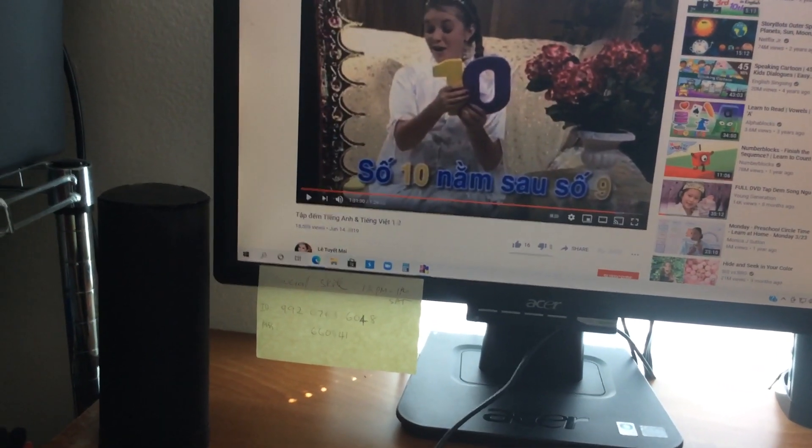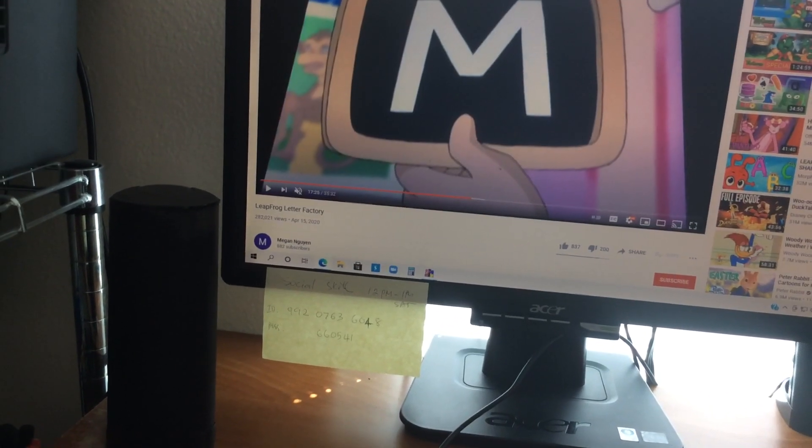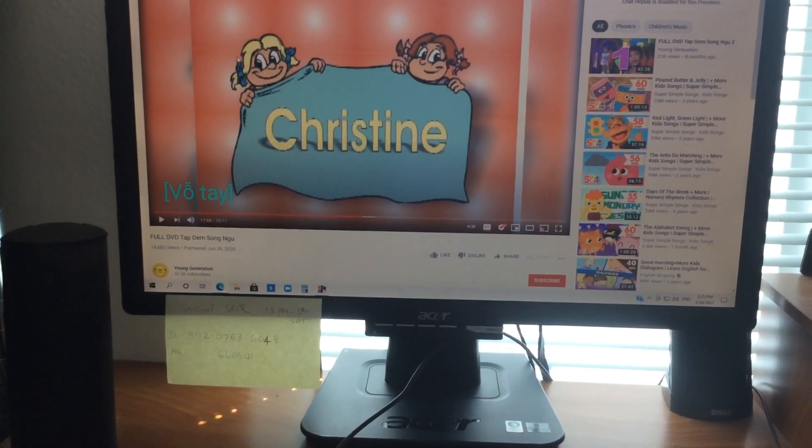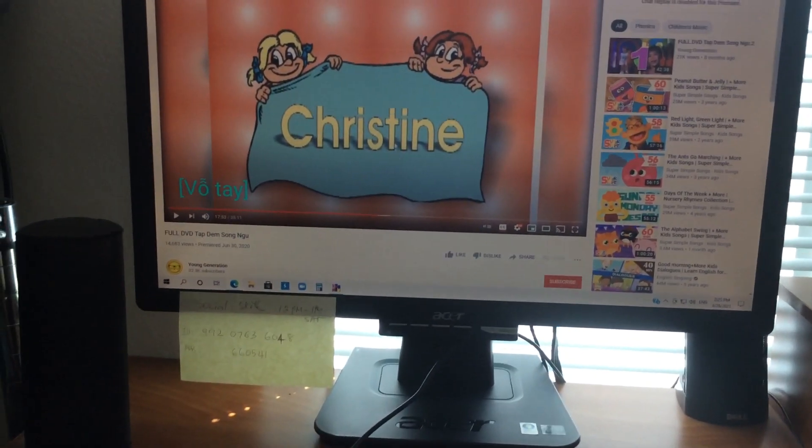You guys are good. M-A-T. Mat. Great job. I spell mat. She's standing on a mat.